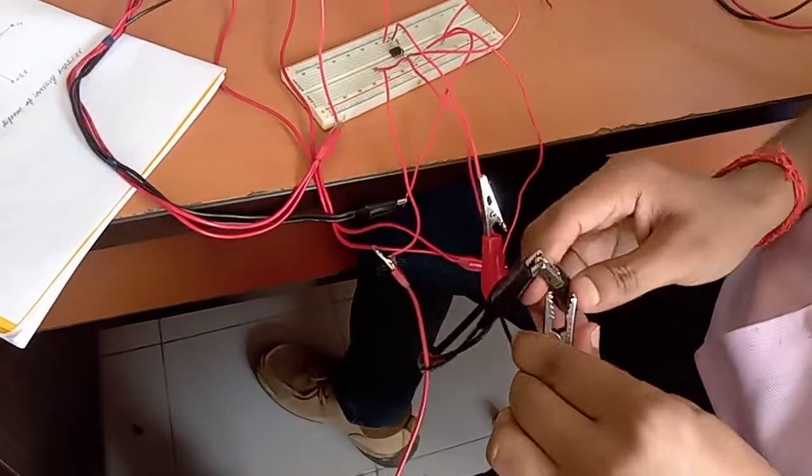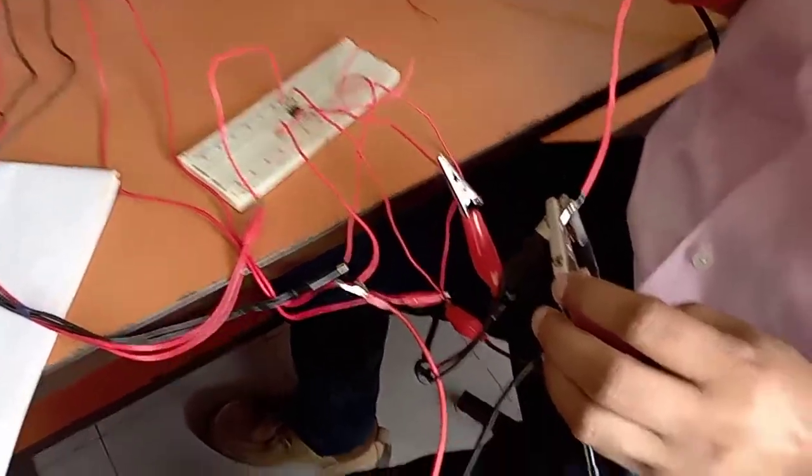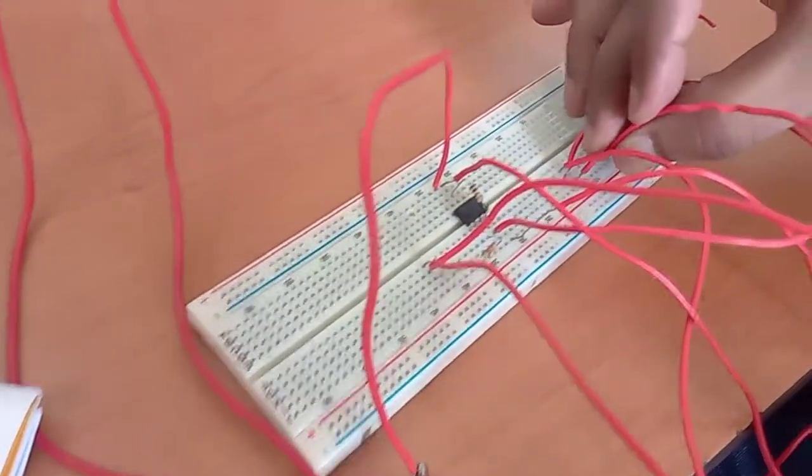This will also be grounded here. All three grounds of the CRO and signal generator will be grounded commonly at this point. This is the common ground point we have made.